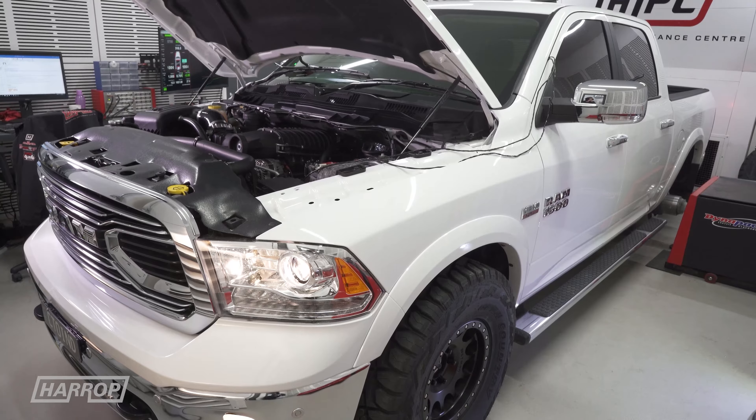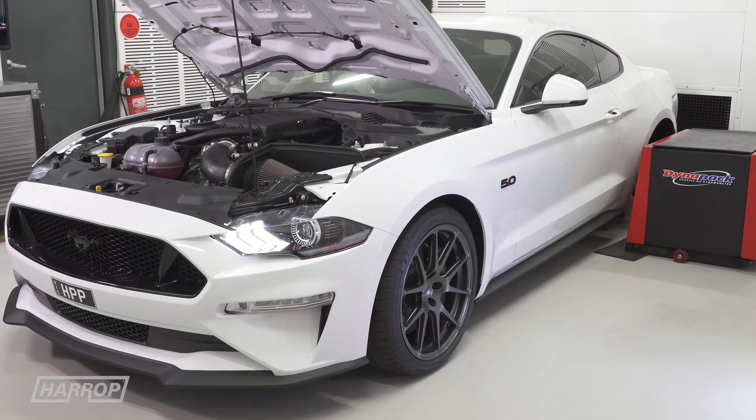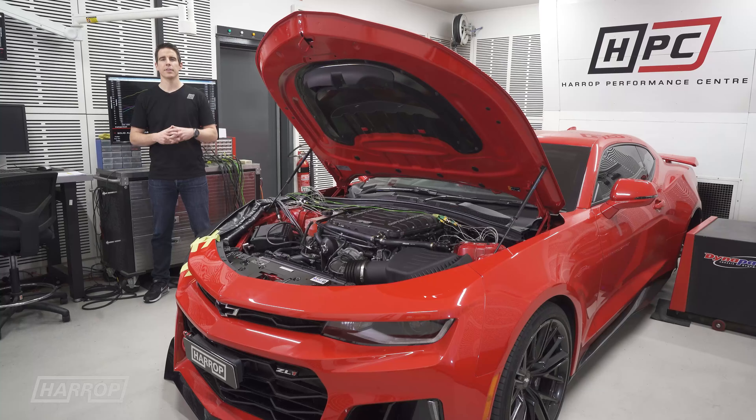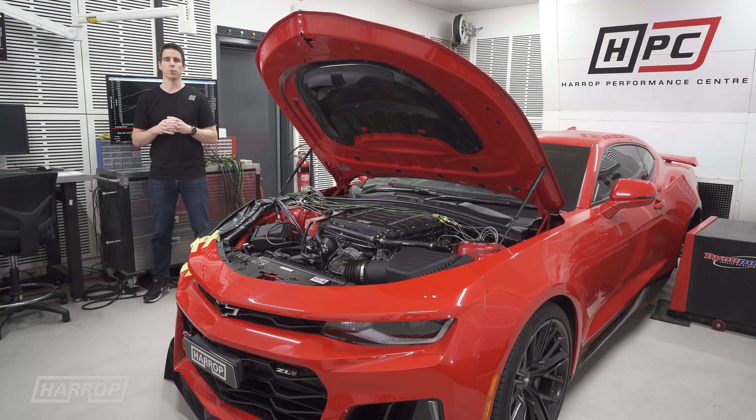With multiple projects happening concurrently at Harrop, we had the need to build a second cell to increase the capacity to develop calibrations and hardware, while also supporting customers through the Harrop Performance Center. The selection process for the dyno for the second cell was made easy with Mainline releasing their Pro Hub. Being Australian made, Todd and the guys are fantastic to work with, so let's take a look at our new cell.